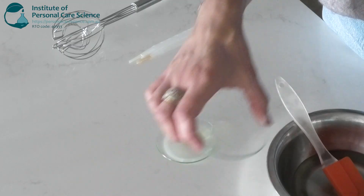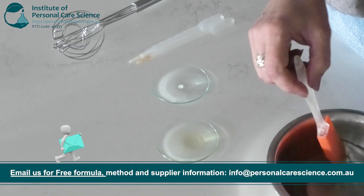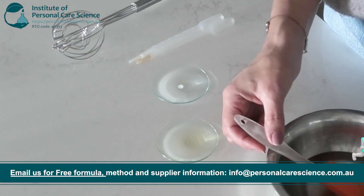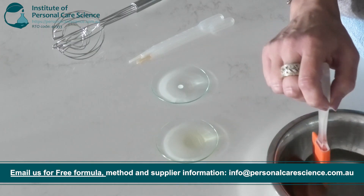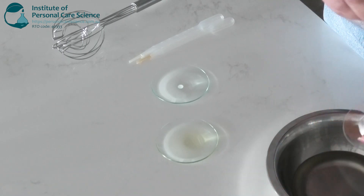This is caprylic capric triglycerides, which is derived from coconut oil. It is a lightweight non-greasy emollient that provides a barrier to help reduce moisture loss from the hair, preventing further dryness and brittleness. It also helps to distribute other active ingredients evenly across the hair shaft.